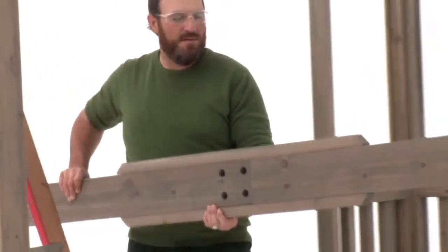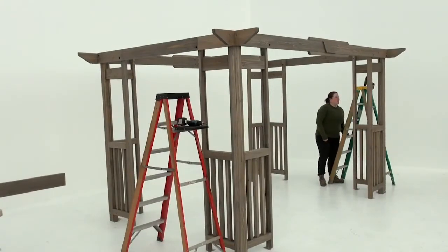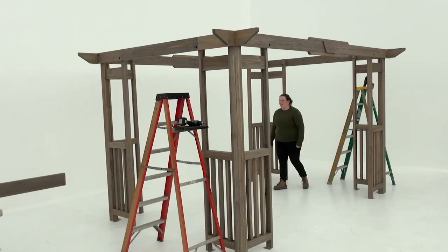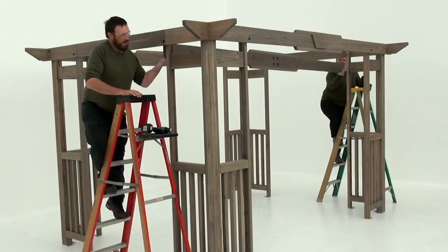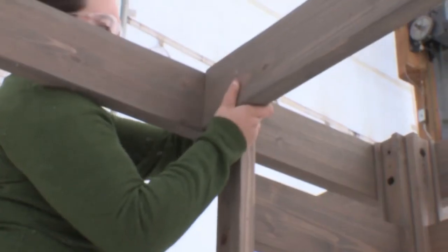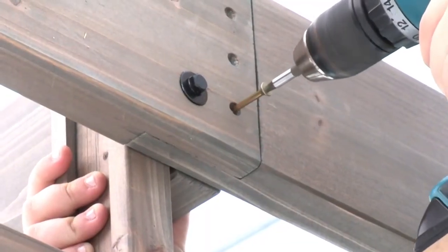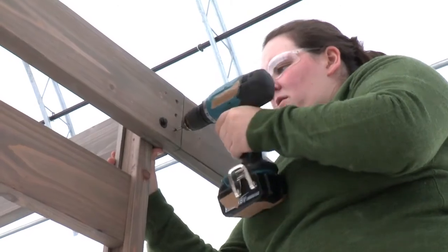You'll need two ladders and two people for step nine. Before you begin, position the ladders at each side of the pergola right next to the front corner post assemblies. With some assistance, lift an inner beam assembly into place so that each end is flush to a beam end assembly and to the top of the panel posts. Attach it at each end with three wood screws through the pilot holes on the outside of the inner beam assembly.